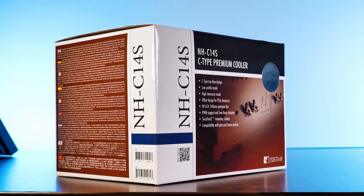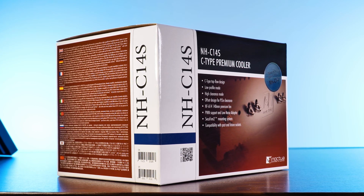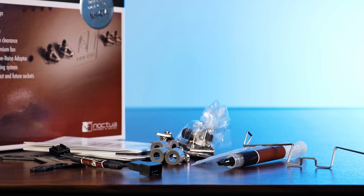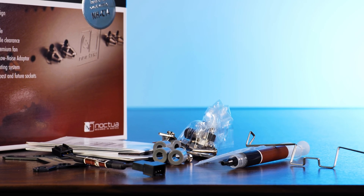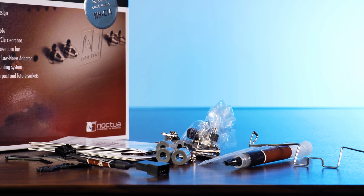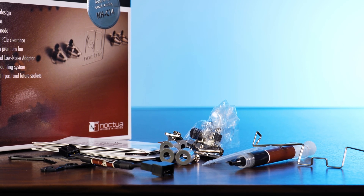This is the Noctua NH-C14S. Inside the usual Noctua-styled box, we will also find the usual Noctua goodies: mounting hardware for pretty much every socket you could possibly want to install it on, a screwdriver, a tube of thermal paste, and a low noise adapter in case you want to cripple the max fan speed — because, you know, psychopath.